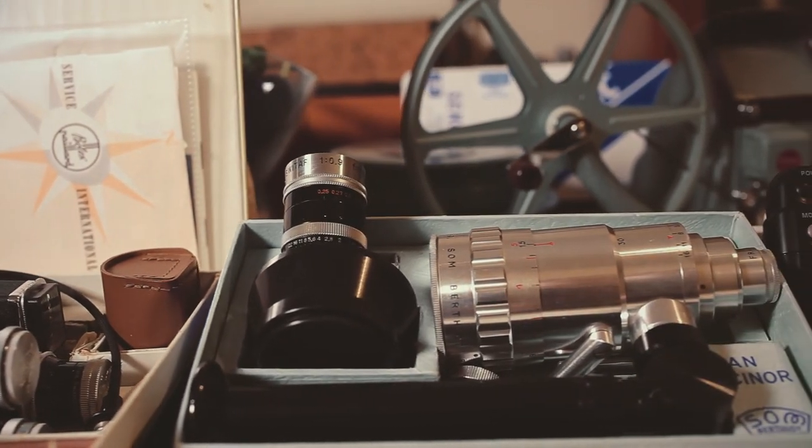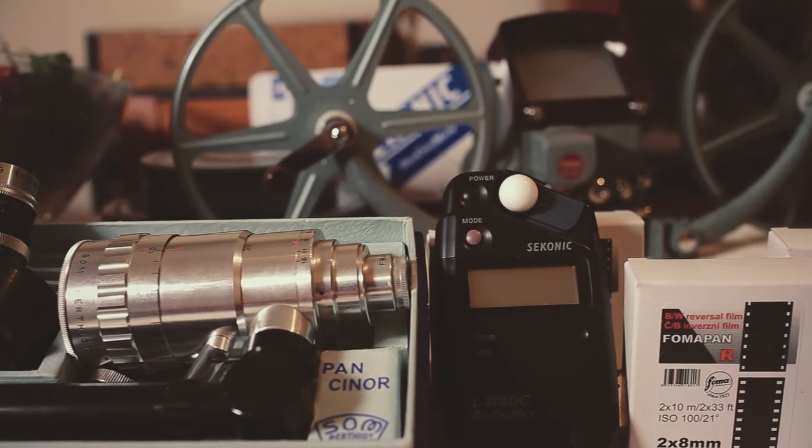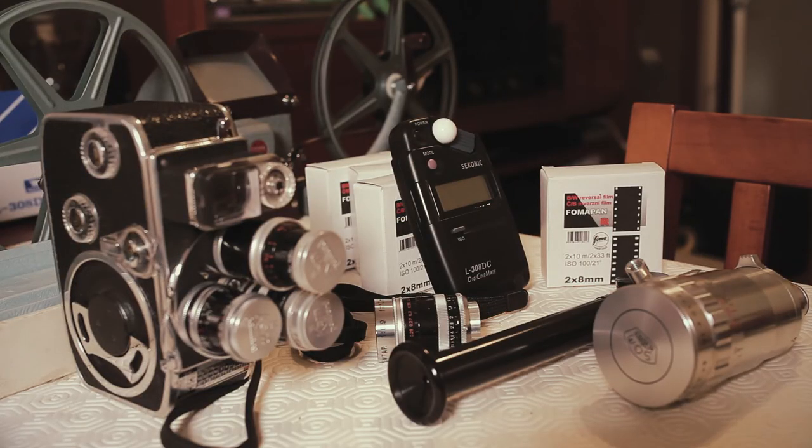Just another thing — don't forget that these cameras don't use the same thread as the new cameras on the tripods. Be aware.